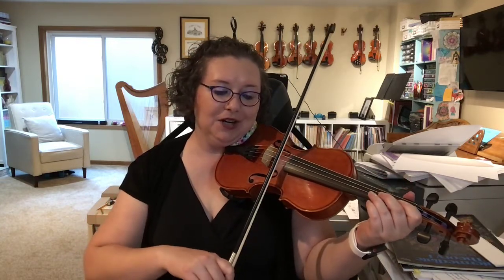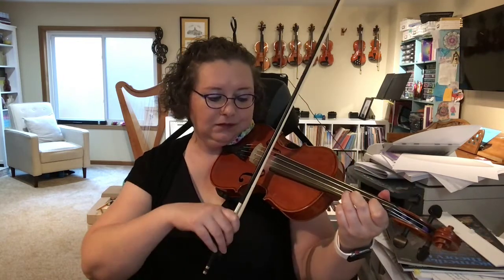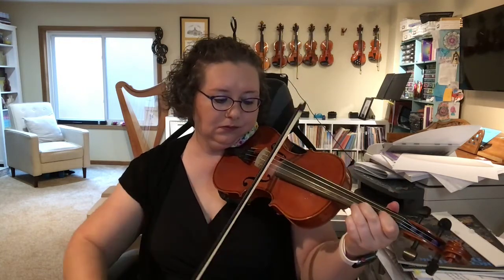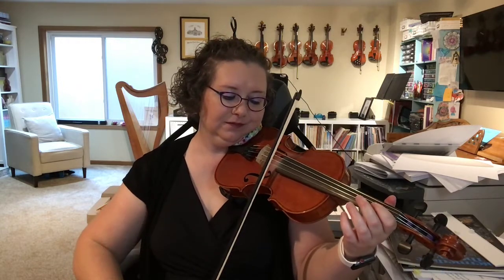Doesn't that sound good? Okay, now I'm going to start at the very beginning of the song. If you need to slow down this YouTube video, remember that you can do that easily in the settings. So I'm going to go at full speed now. Notice my eyes are watching my bow. Now E. Back to E. Now it's like the beginning. Tiger claws. Have a good week, and don't forget to practice.